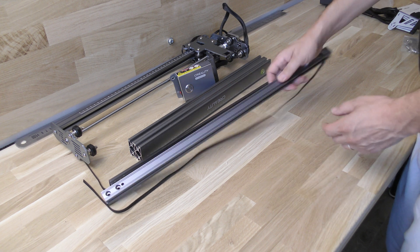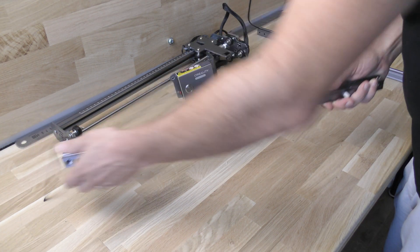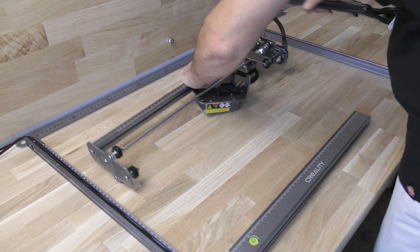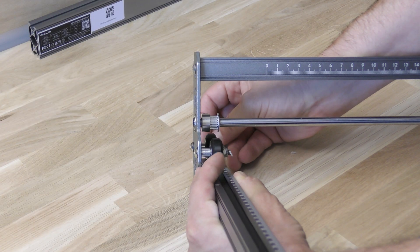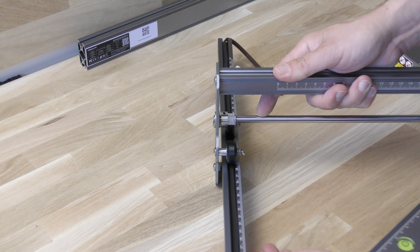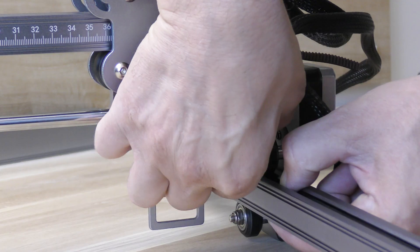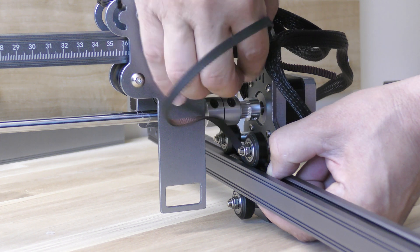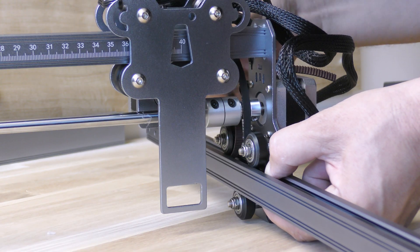First, position the y-axis with the stops facing you. Then position the x-axis profiles with the bubble level and the level both on the left. Slide the y-axis between the wheels of the x-axis assembly, making sure that it slides properly, and do the same on the other side. Holding the belt with one hand, slide it under the second wheel and position it above the x-axis.